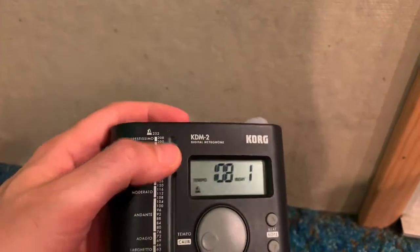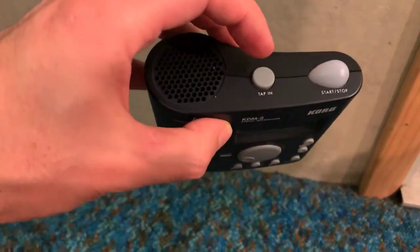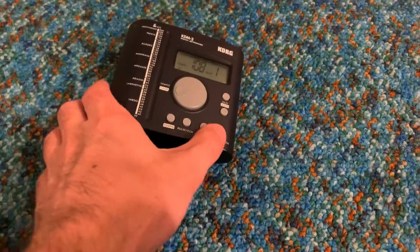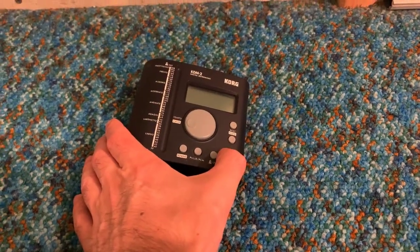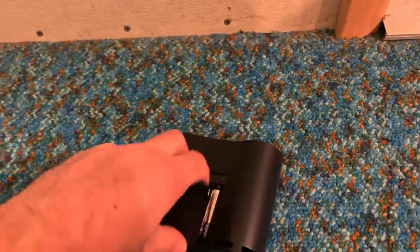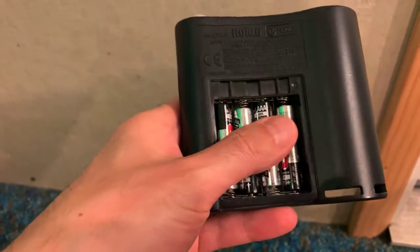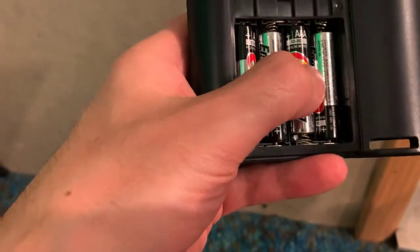I especially like it here — here's the power button right here. It's battery operated. Let's see what kind of batteries it takes; it's been a while since I changed them. Excuse the sniffling, I have some allergies right now. These are triple-A's — four triple-A's.